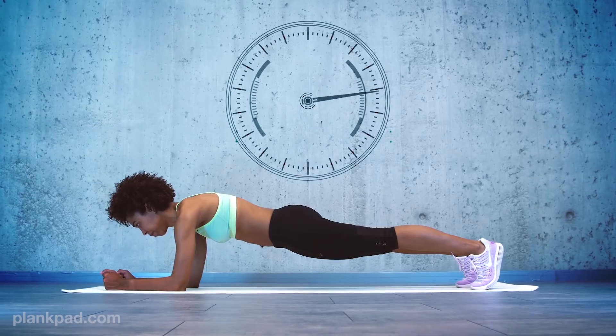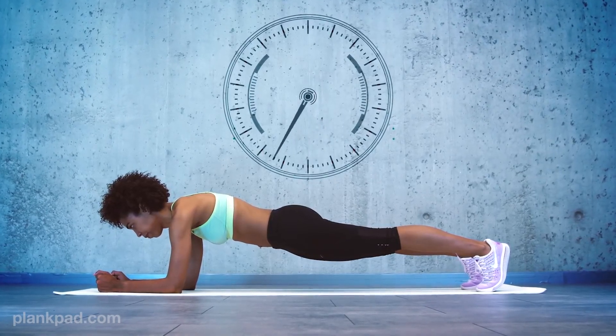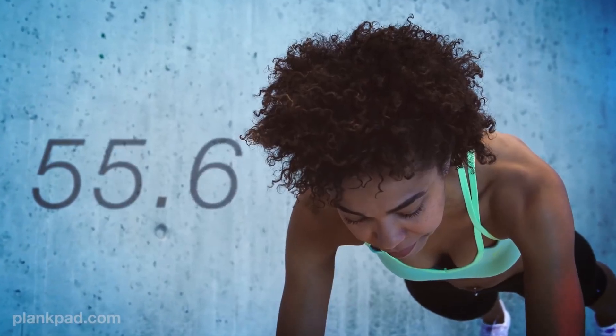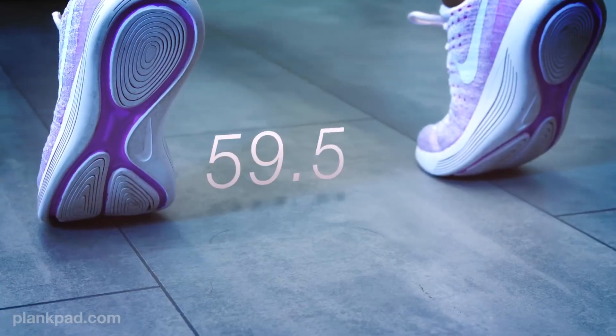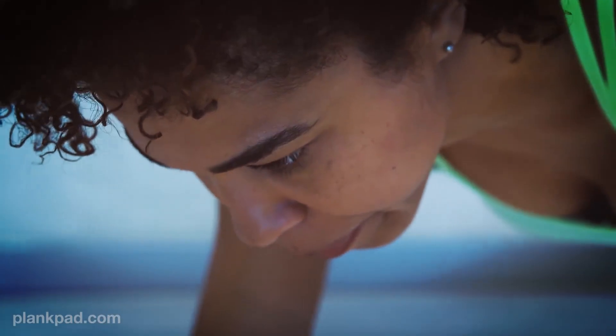The aim of a plank workout is to hold the static plank position as long as possible. The longer you hold the plank, the better you perform, the faster you reach your target. But the difficulty is when you start planking, you count every single second. So instead of shaking your body while counting seconds, we have created a solution that distracts you from this and is way more fun.